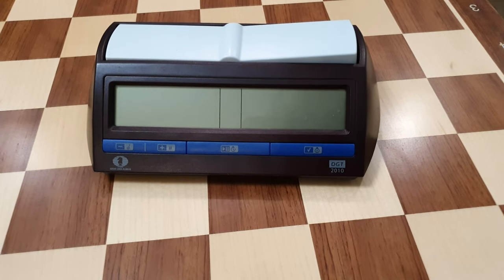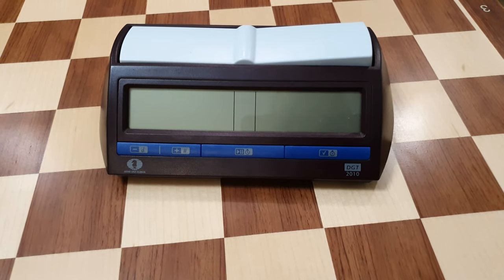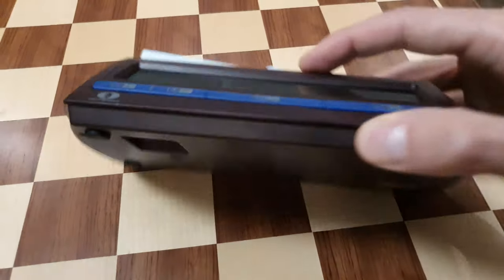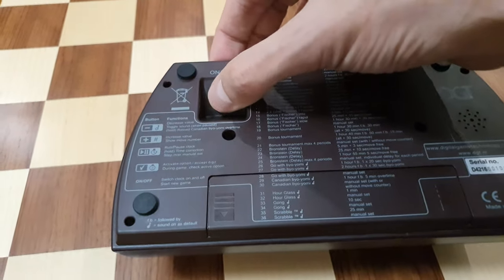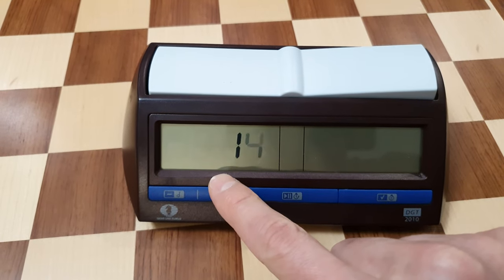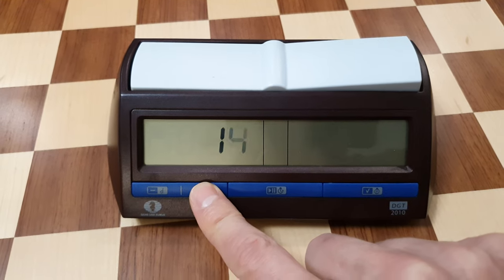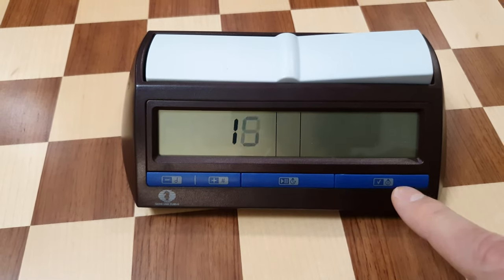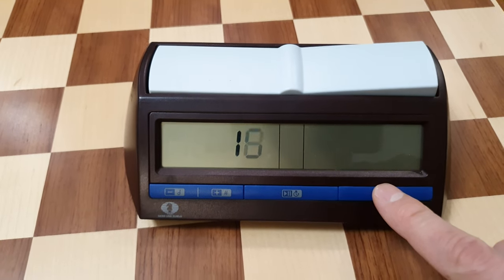This is the manual on how to set the DGT 2010 to 15 minutes plus 10 seconds. First, turn the power on. Then with the plus sign, select program number 18. Confirm with the button on the right side.